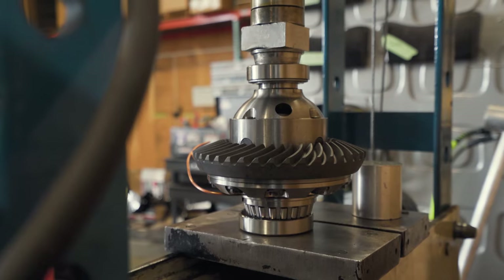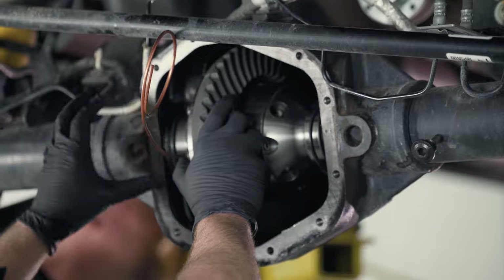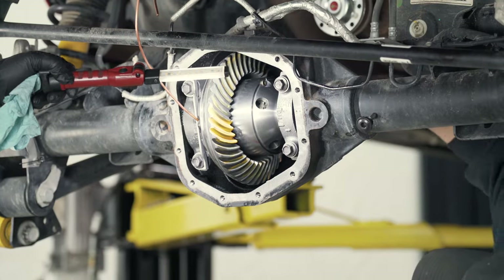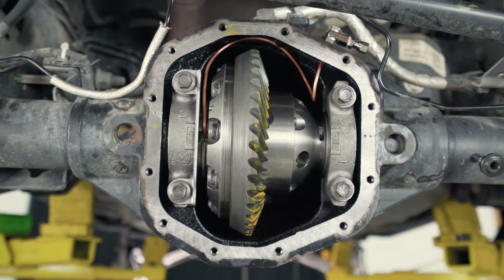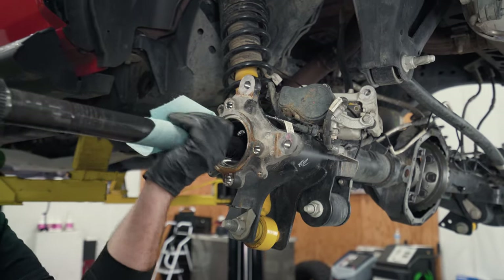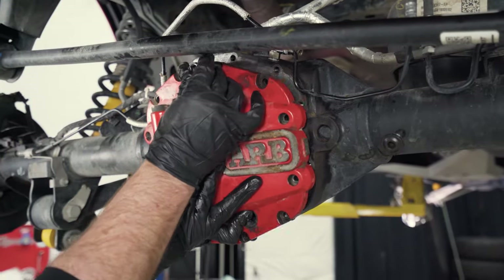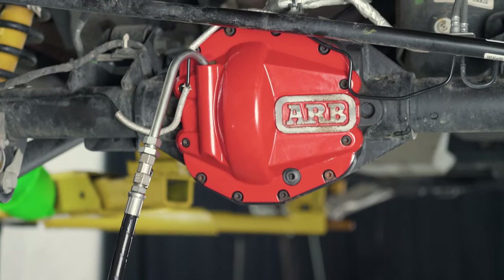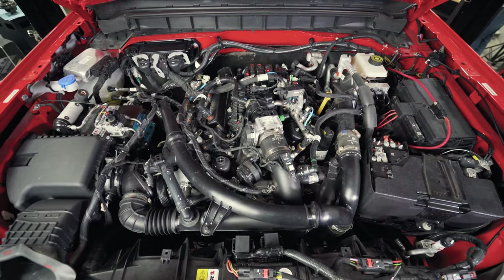We then went through the setup procedure for the ring and pinion — we're not going to get into that in depth in this video, but leave a comment below if you'd like to see that in a future video. With the gear set up and a proper pattern showing, it's time to route the copper airline and install the bulkhead fittings through the housing. We then reassembled the axle, cleaned up and reinstalled the heavy-duty ARB rear diff cover, and filled it with high-performance gear lube from Redline Oil. After connecting the airline to the bulkhead fitting, we routed it up the frame to the compressor, installed the solenoid, and hooked up the airline.